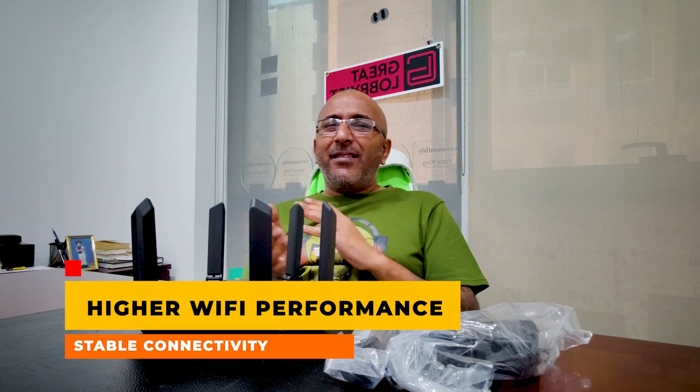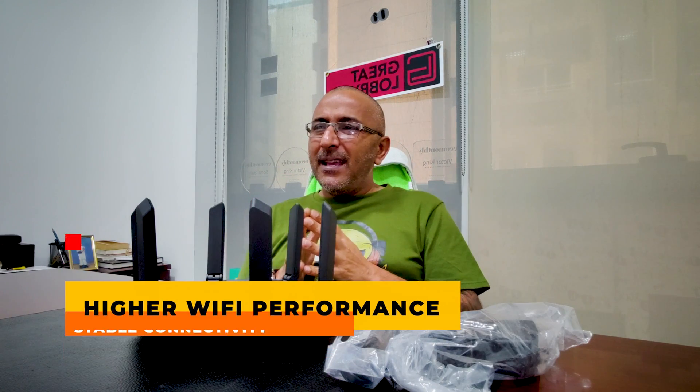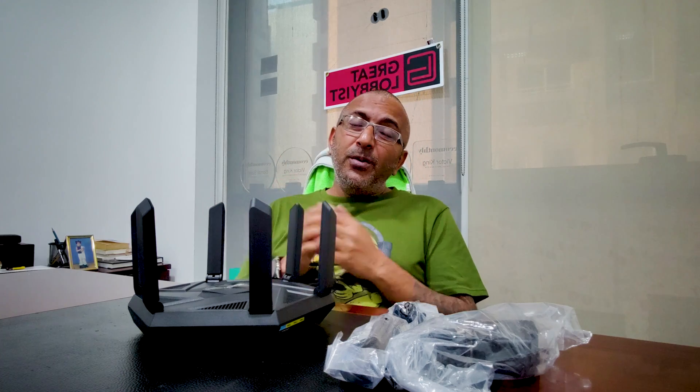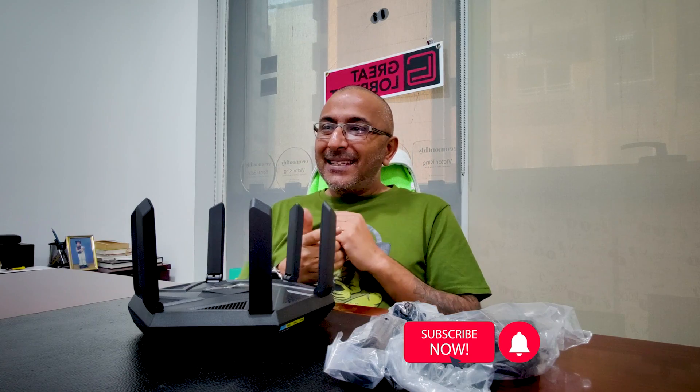The AXE 7800 offers up to 7800 Mbps of maximum speeds. Specifically, Wi-Fi 6 on 2.4 gigahertz gives you 574 Mbps, the 5 gigahertz band delivers 4,804 Mbps, and the Wi-Fi 6E band, dedicatedly reserved, provides 2,402 Mbps. It's a tri-band router covering 2.4, 5, and 6 gigahertz bands, keeping you fantastically connected no matter how many devices you use.